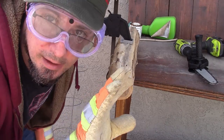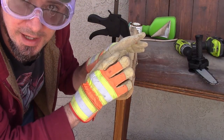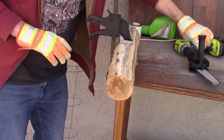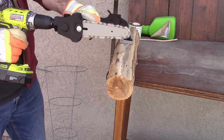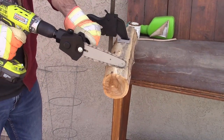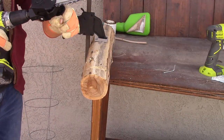Alright guys, we're back. Got some goggles, got my gloves. Everything about this tool just screams dangerous, so I'm not taking any risks. I've got a piece of a branch here — let's give it a shot.